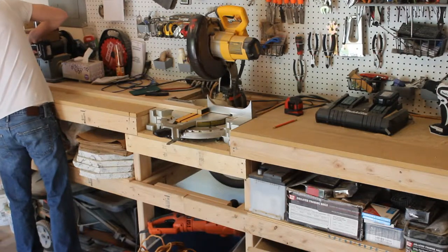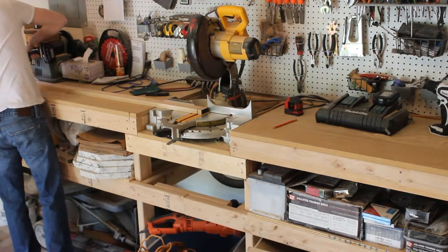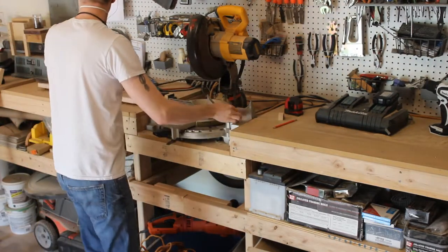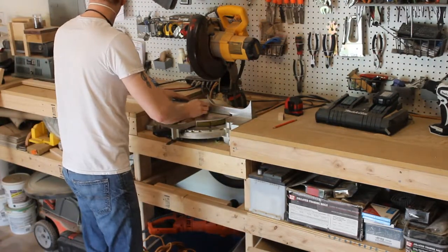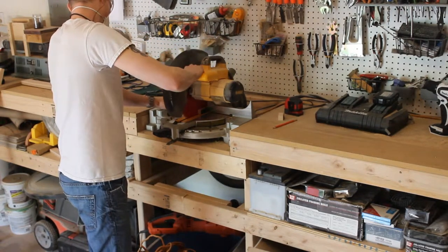I'm setting up a stop block on my miter saw so that I can do all of these cuts. Usually I would do the routing first and then cut it down to shape, but since these are going to have very precise end lines, I need to make sure that I get all the cuts precise in the beginning before I start the routing.